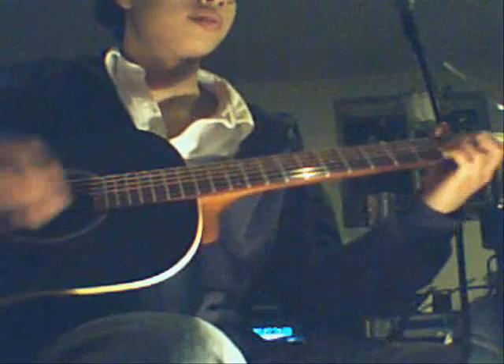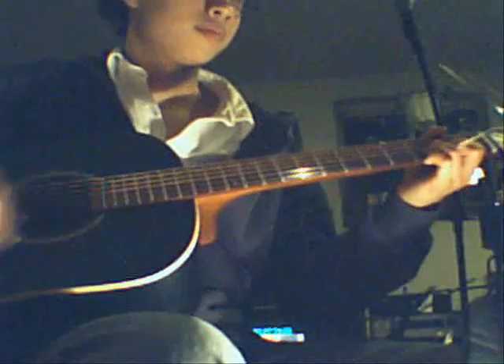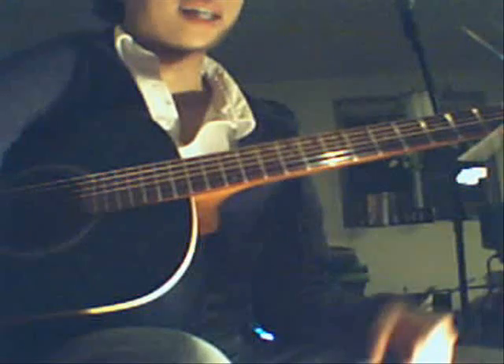And it's going to start again. Alright, so this is all I got. After the verse, there'll be a second solo.